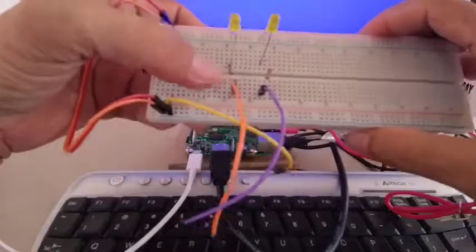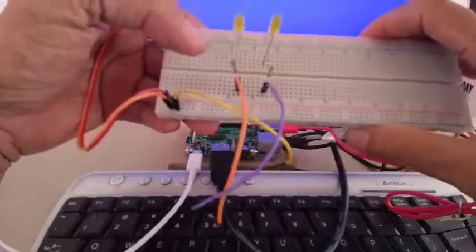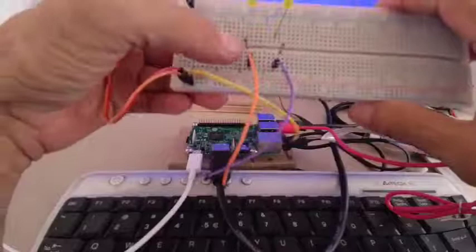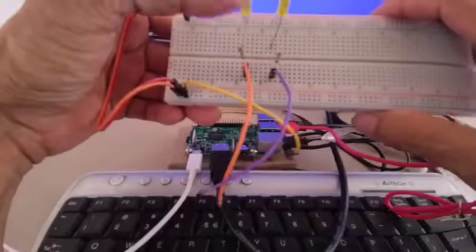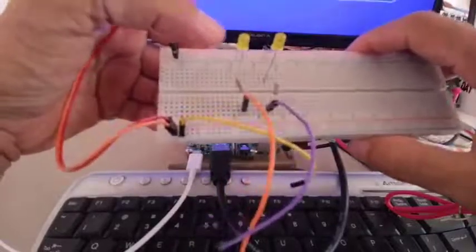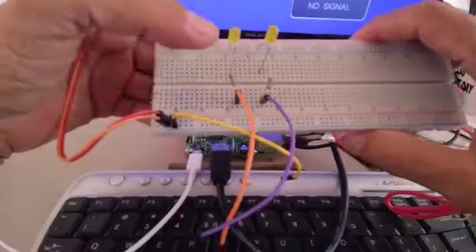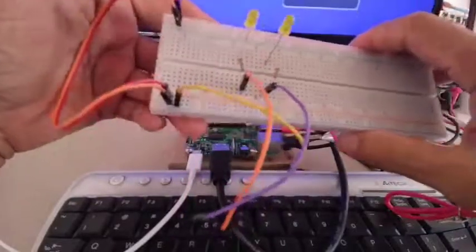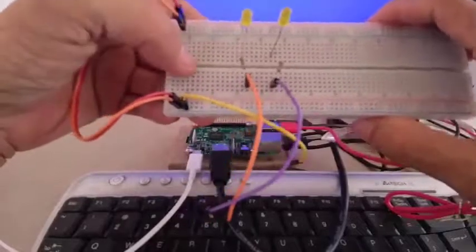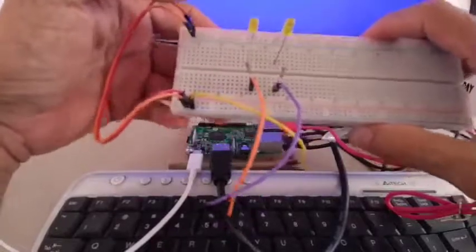By using this current limiting resistor, the current drawn by the LED will be less than 2 milliamps. I'm using a 680 ohm resistor. If we are driving this using 3.3 volts, this LED will have a forward voltage drop of around 2 volts. So 3.3 minus 2 gives us 1.3 volts. Using Ohm's law, you can compute the current, which is less than 2 milliamps.